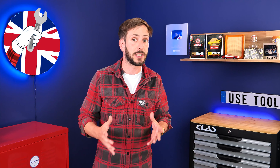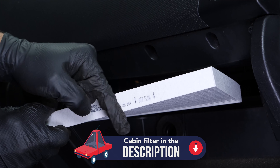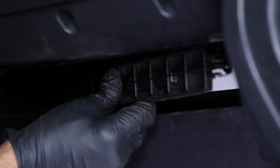These partners also help us create as many video tutorials as possible. Check them out in the description below. Take the new filter and put the new one in place, taking care to get the right direction for the flow of air. The arrow should point downwards. You can then put the flange back.